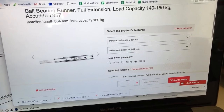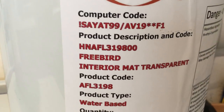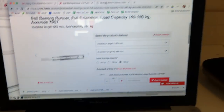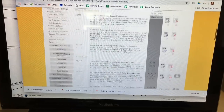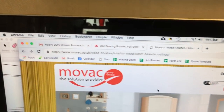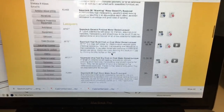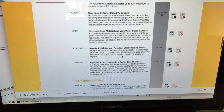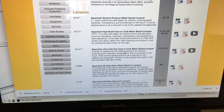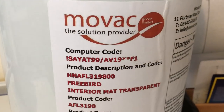Alongside that, while I'm at the computer, we're looking at this finish from MOVAC — the code beginning HNAFL. That's a clear finish, and if you do find yourself using these products it is not easy to find the data on MOVAC's website. Go to movac.co.uk, then wood finishes, then water-based coatings. There's a long list and I wouldn't know where to begin from scratch, so I asked for a recommendation and was pointed to the AFL product — though confusingly the computer codes show AT99 at the top, which is another product further down the list.